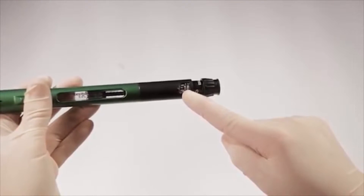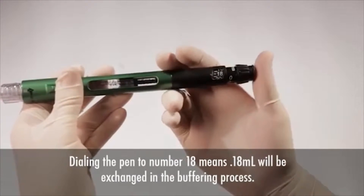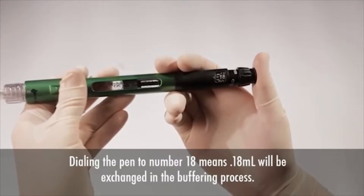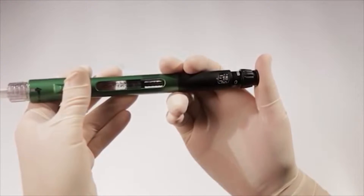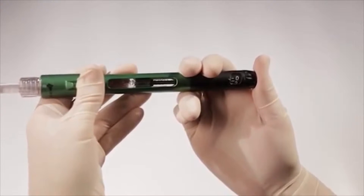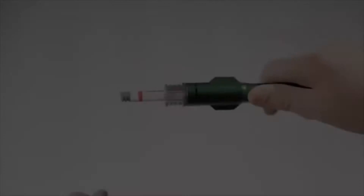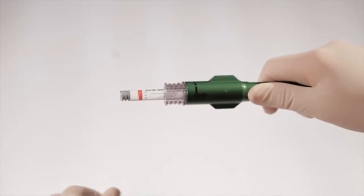For example, dialing the pen to the number 18 will dispense 0.18 ml from the 3-milliliter cartridge to the 1.8-milliliter cartridge. After dialing the desired amount of solution to be mixed, depress the dispensing button straight in to mix solutions.